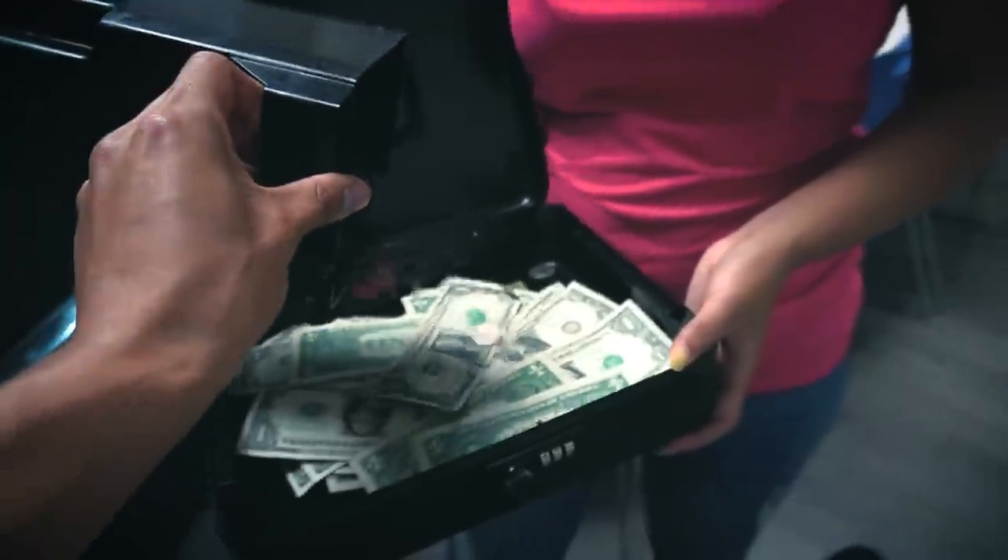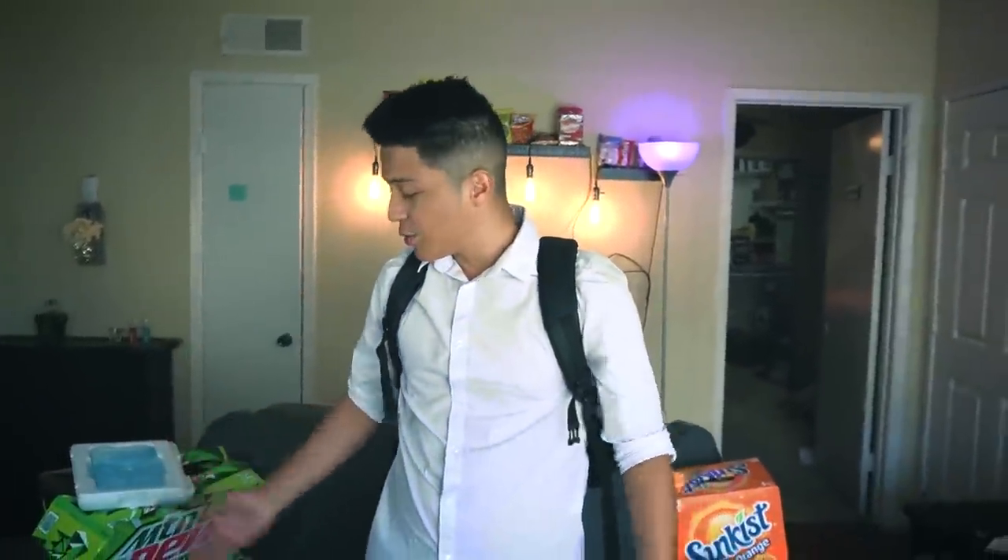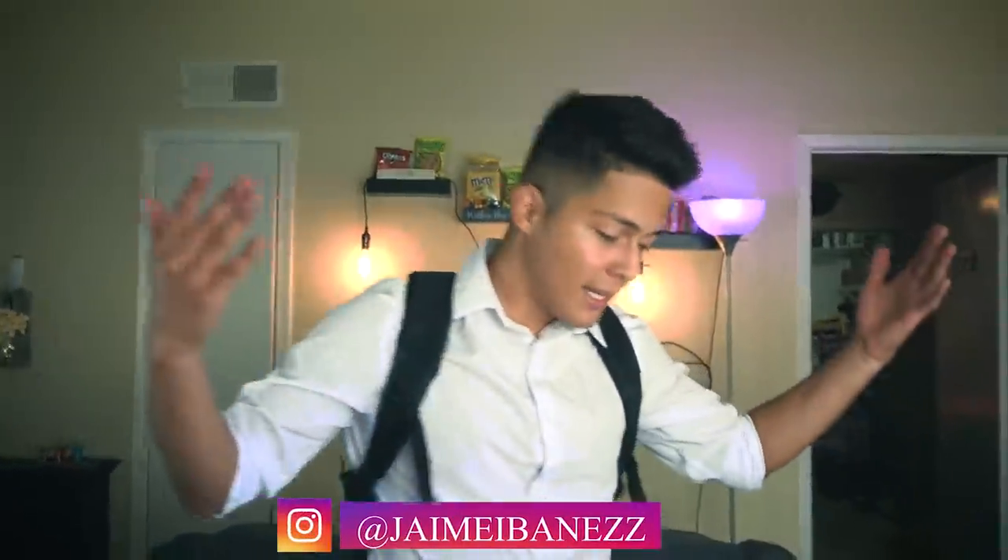That's pretty much it for the video! I hope everyone enjoyed. That's all I use to run my vending machine business: a money box, crates, cooler, backpack, dollies. If you want to see another video where I talk about what equipment I use for my YouTube channel — microphone, camera, how I edit — let me know down below. Everything mentioned in this video is linked in the description. Hope everyone has a great day, don't forget to eat a snack, and enjoy life — see you next time!